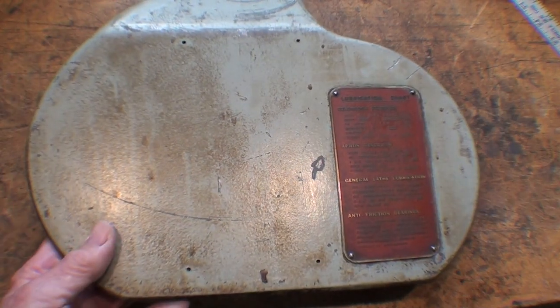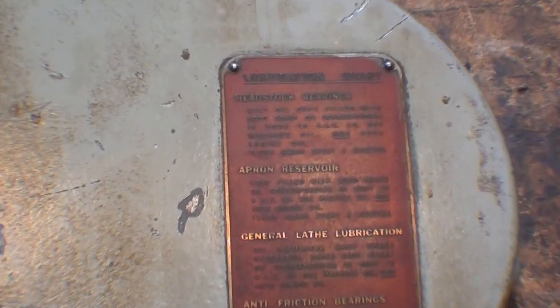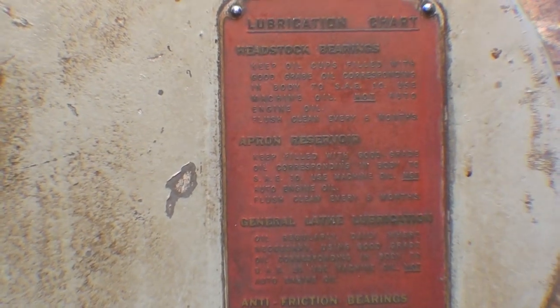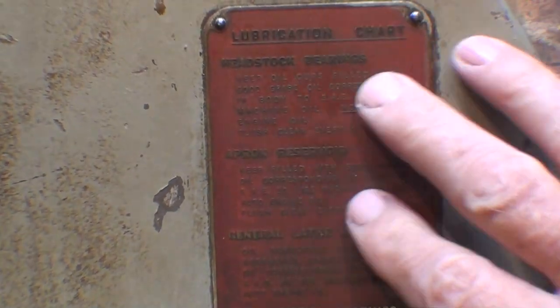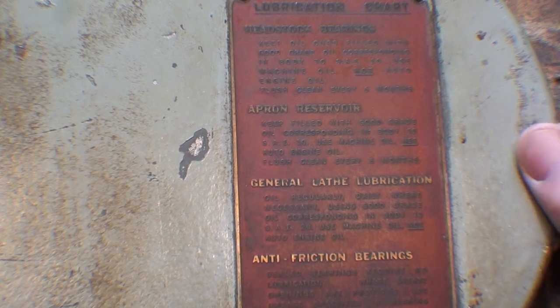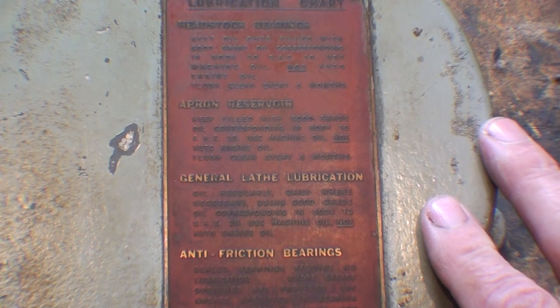This is the gear guard for the lathe. I took it off so we can look at the label — the tag here about lubrication — and it is not easy to read. You almost need to stand on your head and the lighting isn't good. I'm going to attempt to take a few stills of this, but it's probably going to be more interesting to see what I have on my paper lubrication chart. A lot of lathes are equipped with this tag if you can figure it out.